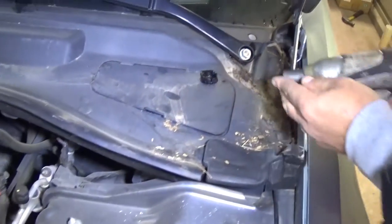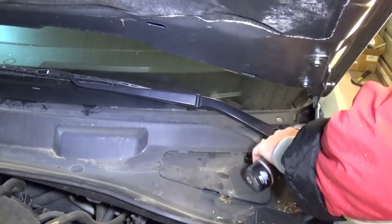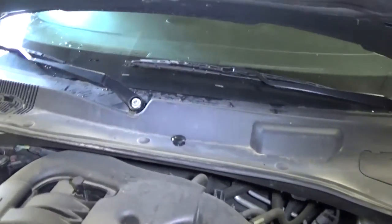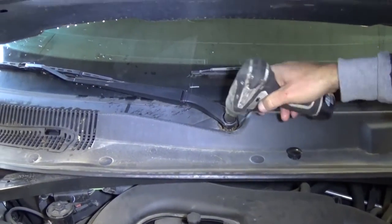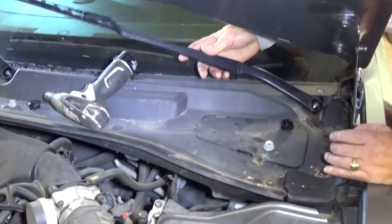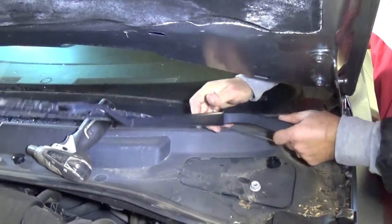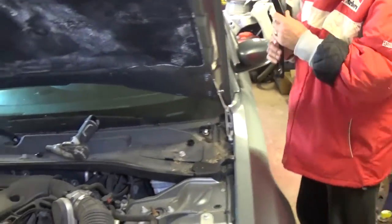With a 15 millimeter socket we're going to remove the nut. We have one nut here, now on the passenger side as well. Make sure you don't lose those. Once you remove them you can go ahead, grab it, wiggle it a little bit, and it will come out of there - just like that.